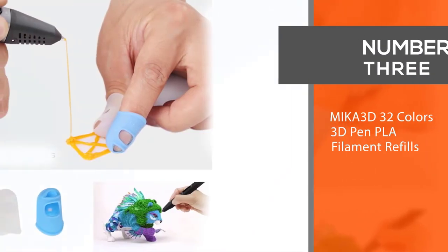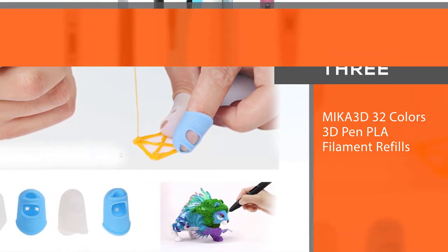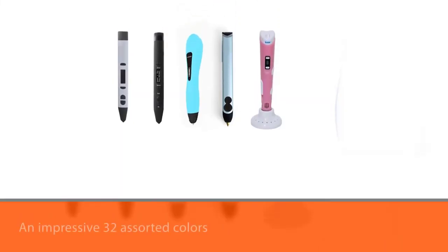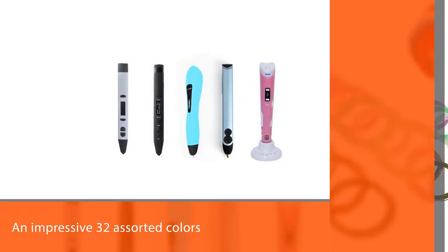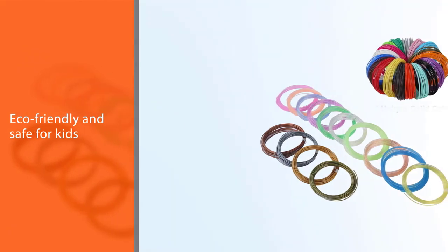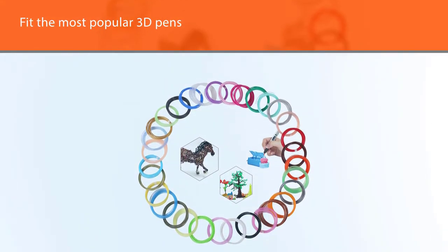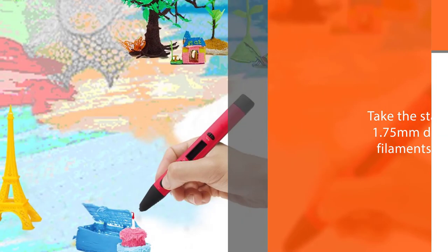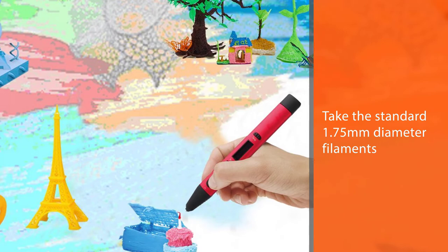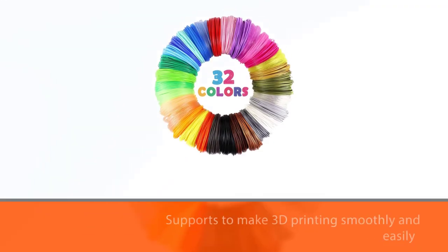Number three: Meka 3D 32 colors 3D pen PLA filament refills. For anyone who owns a 3D pen, this pack of Meka 3D PLA filament refills consists of an impressive 32 assorted colors — 10 transparent, 4 metallic, and 18 other popular colors. They are eco-friendly and safe for kids, and fit the most popular 3D pens and printers which take standard 1.75mm diameter filaments. A pleased consumer wrote: 'Awesome deal for the filament for our 3D pen — my daughter loves the colors and they heat up and build great.'